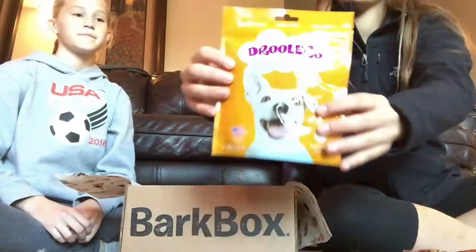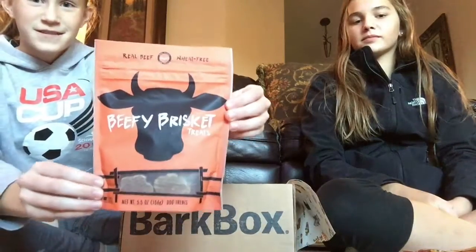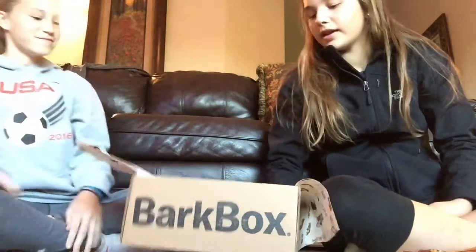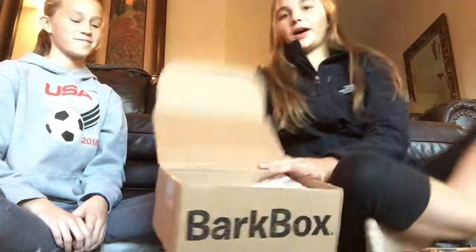I think turkey is the main flavor of this particular one. Then the beef brisket treats with real beef and wheat grain. That is the BarkBox for November — thanks for watching, bye!